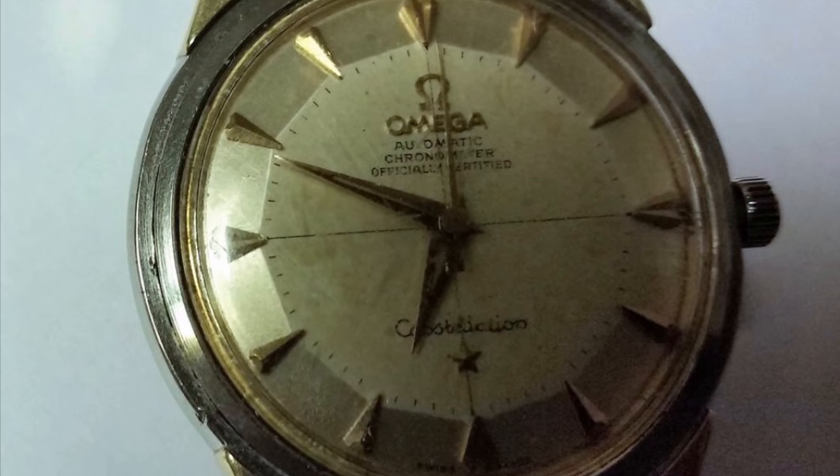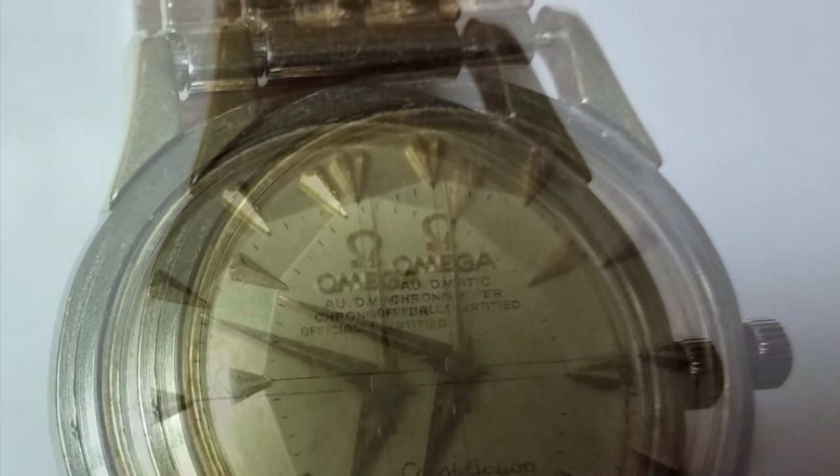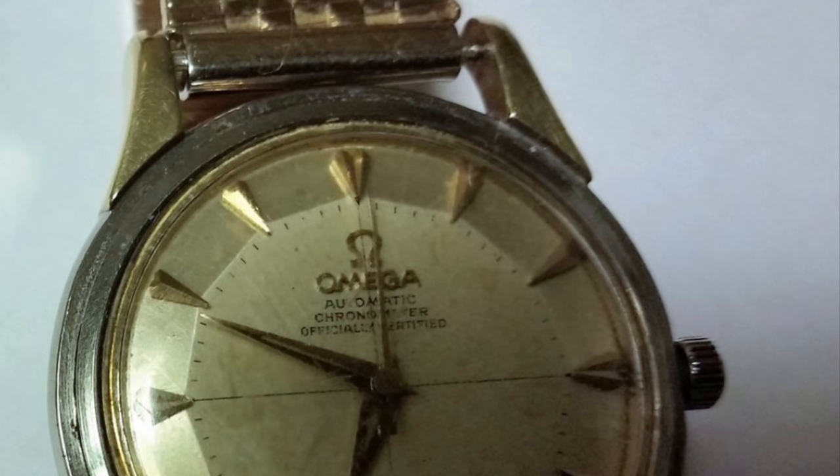Here is another 1950s Omega Constellation watch. This one is very easy to spot. Besides the incorrect crown, if you look at the case, something is odd — the solid gold bezel is missing on this case.